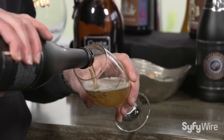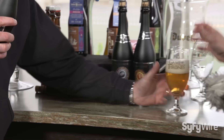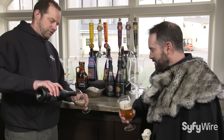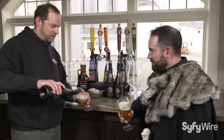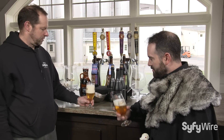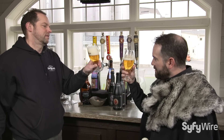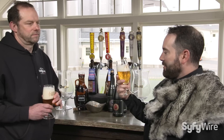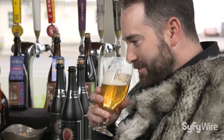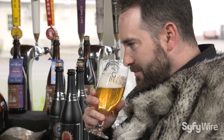Definitely nice and golden right there. Yeah, nice carbonation, effervescence — like a lot of our Belgian styles, re-fermented in the bottle. A little bit of higher carbonation than a typical bottled beer, but that's a signature of a lot of Belgian styles. Nice and bright golden color, nice firm white head. Give it a nice little smell — you get a little bit of the grain, a little bit of the noble hop, herbal aroma.